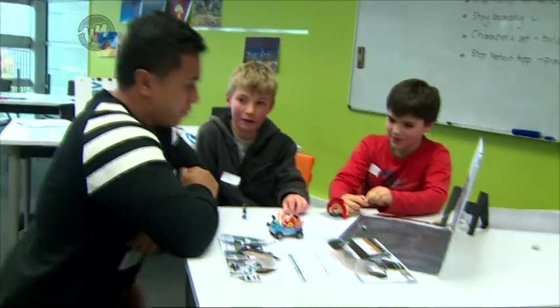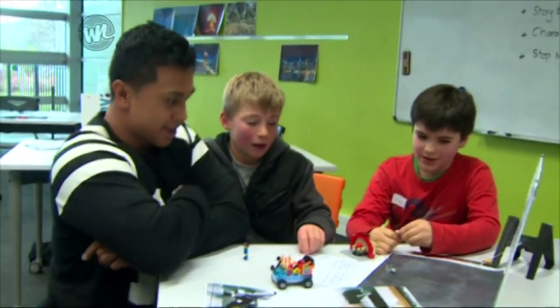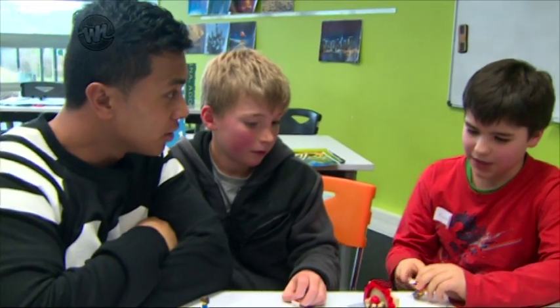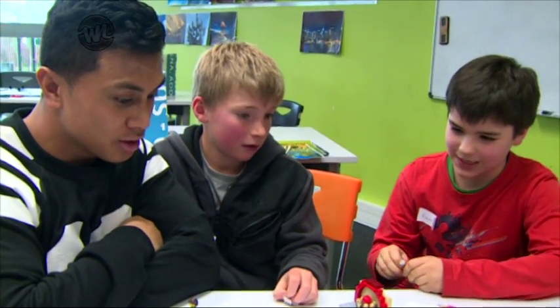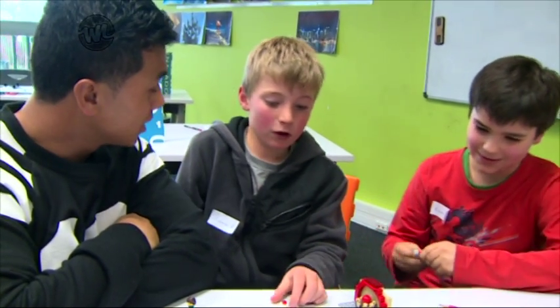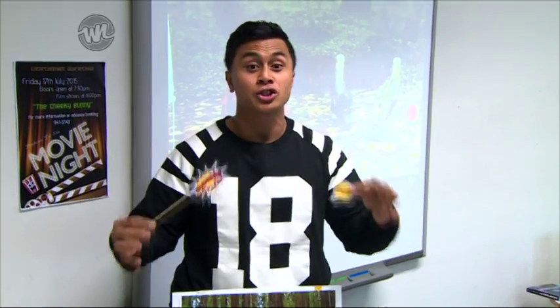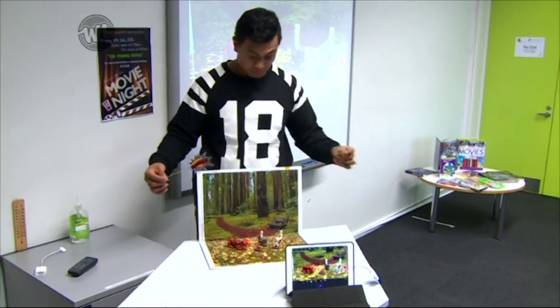Ewan! Okay boys, tell us the story. What's happening here? It's an adventure with spies, robots and cars exploding. And also a mad scientist who makes a robot that he wants to take over the world with. Check this out. Once you've figured out your storyline and moulded all your characters via clay or by Lego, now is the time to put together your stop motion animation. Let's get into it.